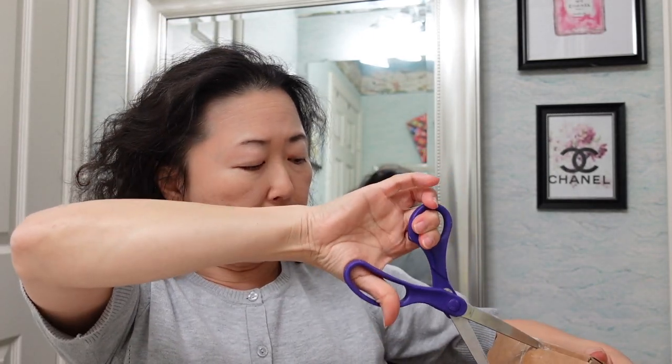Hello everyone, welcome back to my channel! Today I'm going to do my very first unboxing video of 2021. I'm just going to quickly open this box and show you guys what I got. What I received from Duval is this big box here — it's called the Duval Desire Series Professional Curling Wand.